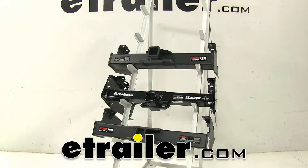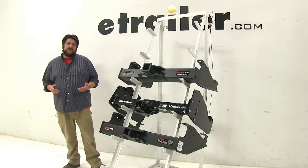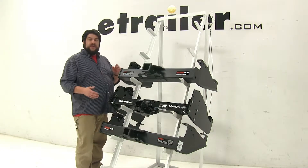Today we're going to be taking a look at the best hitch options available for the 2013 Ford F-350, F-450, and F-550 cabin chassis. When looking for hitches for this particular vehicle, these are the top three that come up.